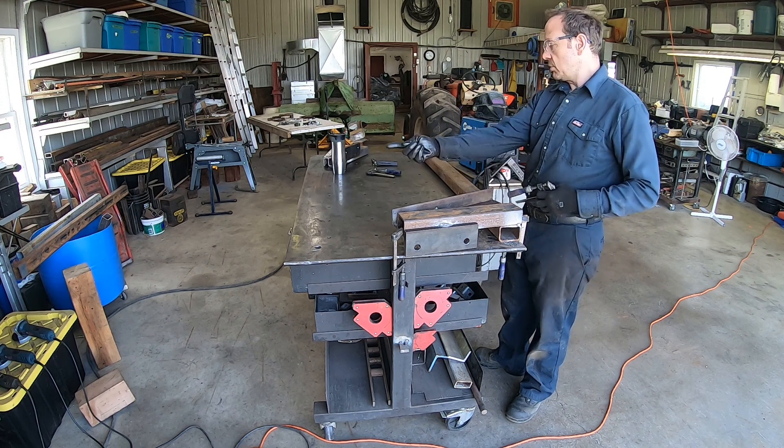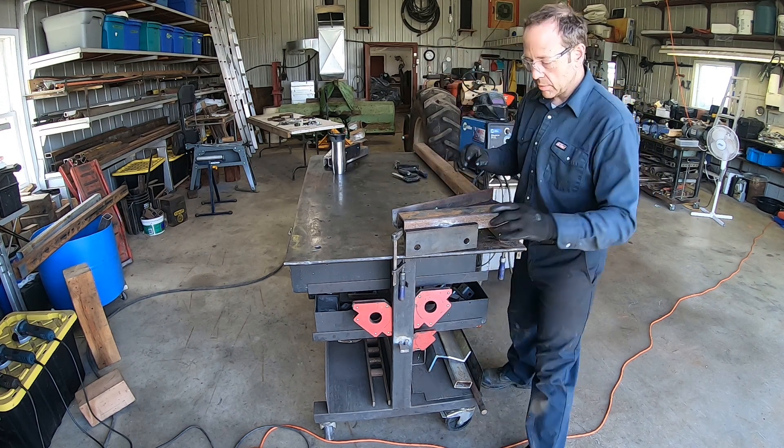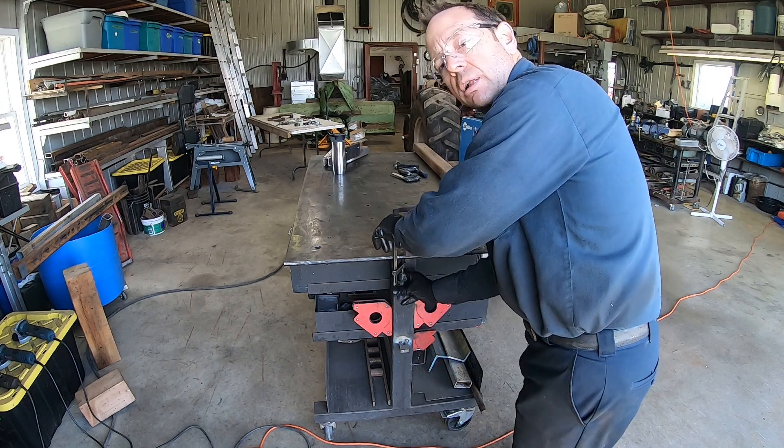I'll repeat the same on the other side so I get pretty much a symmetrical part.